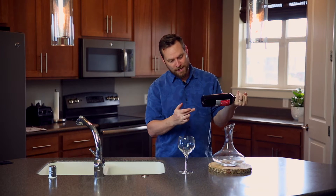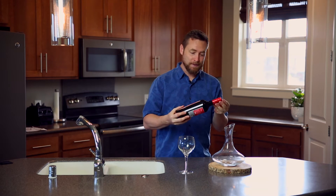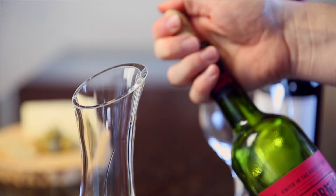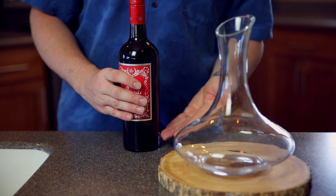That's why wine bottles are shaped the way they are, with this curve and this punt — it's to help trap sediment that's built up as you're pouring. If you've got an older wine and you want to decant it, first stand it upright for about 24 hours to let some of that sediment settle to the bottom.